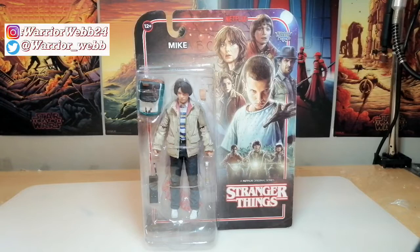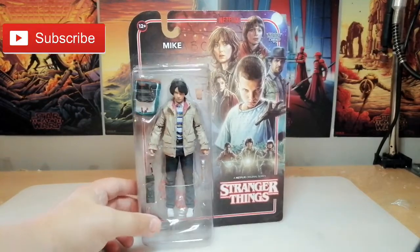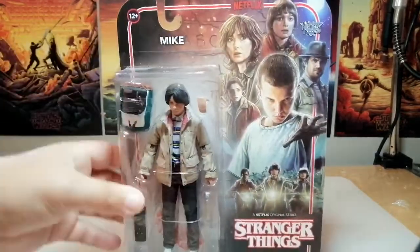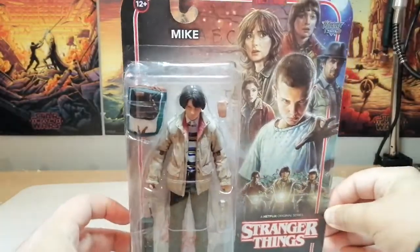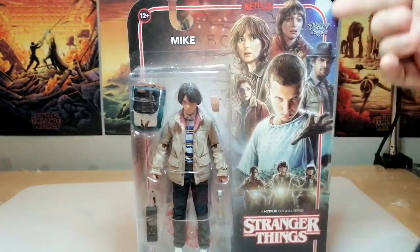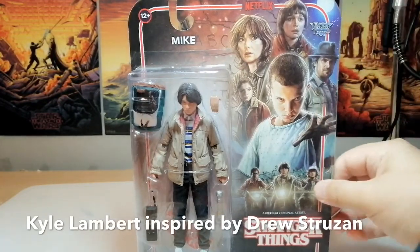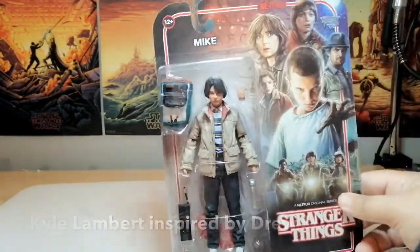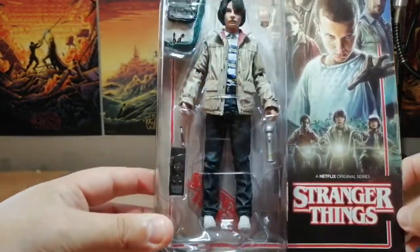Hello guys and welcome to the channel. In this video we're going to be taking a look at Mike from the hit show Stranger Things, obviously the show from Netflix. This figure is done by McFarlane Toys - I think this is the first McFarlane Toys on my channel. As you can see it's on the classic card back, obviously eighties inspired. It's pretty cool the artwork for Stranger Things. We've got a nice card back and we've got the figure inside - Finn Wolfhard's Mike - got some accessories.